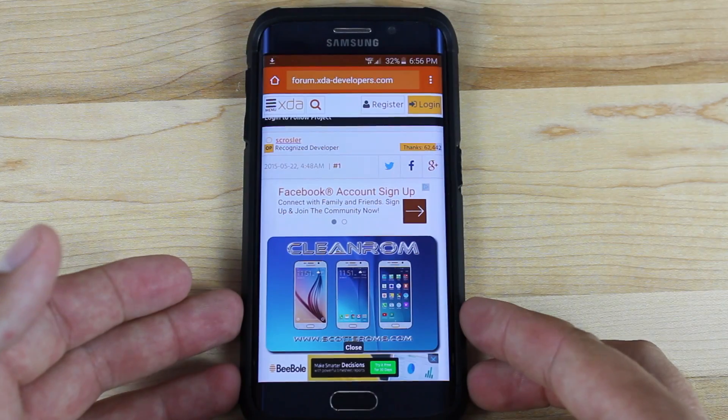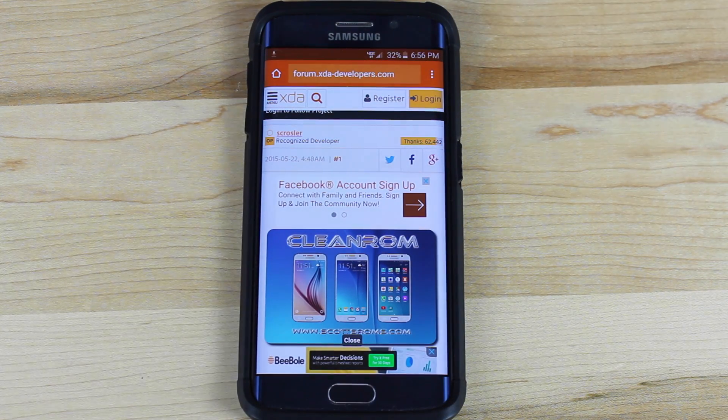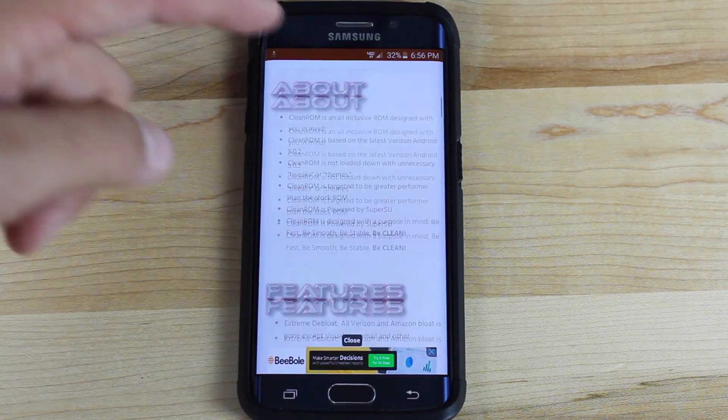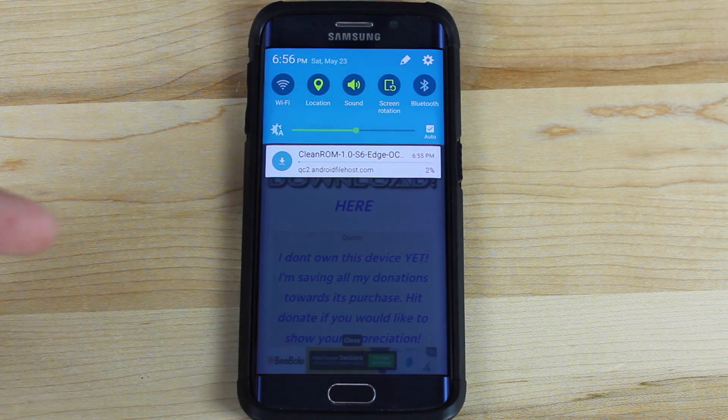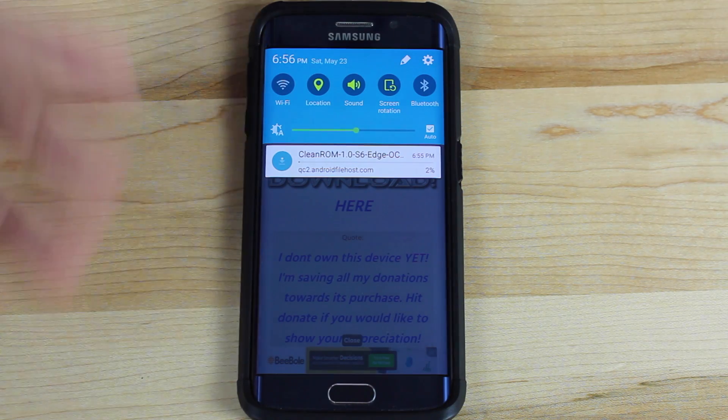Let's go ahead and get started. To install the Clean ROM, we're going to head to the link in the description. It's going to bring you to this page. You're going to want to go ahead and download the ROM itself. It's going to take a while because it's kind of on a slow server.